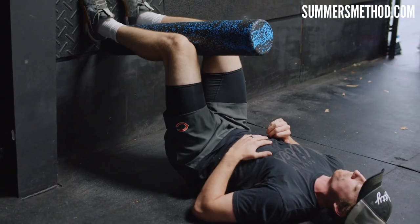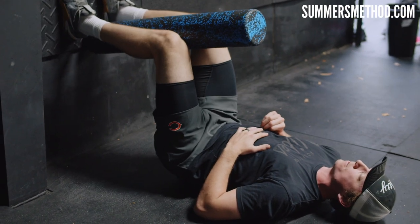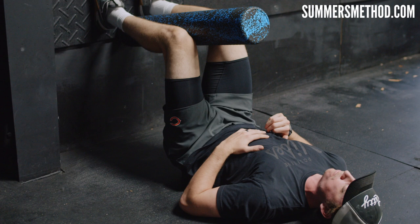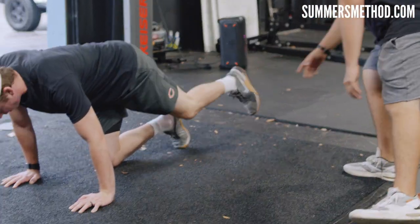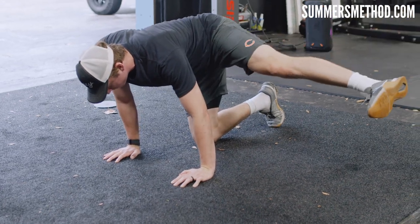Pelvis series — remember that with the foam roller. Let's hit it. Rotate up, come back. Nice and slow though, go a little bit slower.